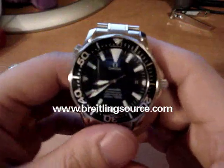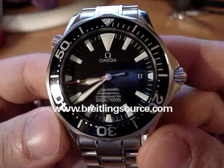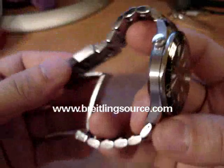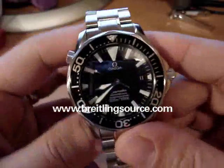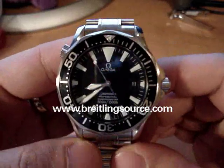BrightLinkSource.com here, and we're taking a look at an Omega Seamaster chronometer. This is the non-Bond version with the black dial — the dial I prefer over the Bond one, because I think the black contrasts really well.